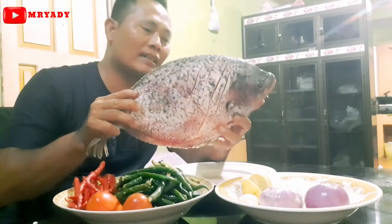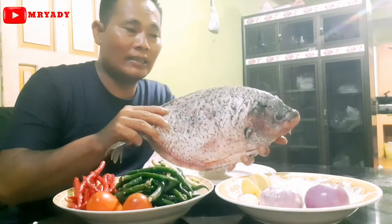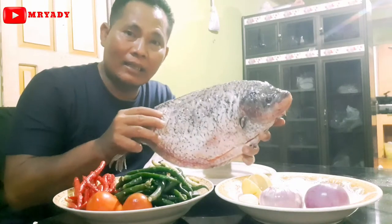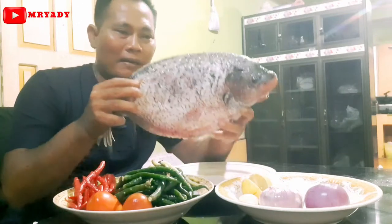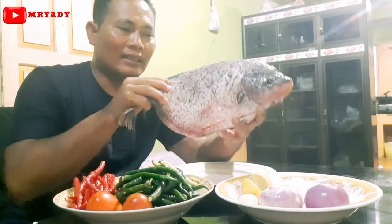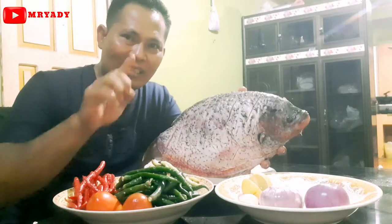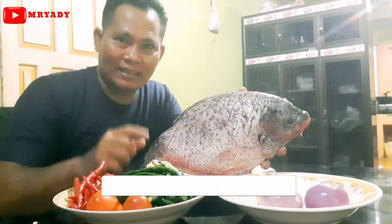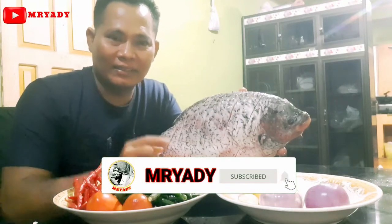Ikan gurami namanya nih ya, ikan gurami. Dengan hari Minggu Ceria, sahabat-sahabat yang di hari liburnya ada waktu senggang. Kita akan mencoba masakan ikan gurami ini. Ayo ikuti terus di channel Embryadi. Jangan lupa like, subscribe, dan share di channel Embryadi ya. Oke, sahabat-sahabat.